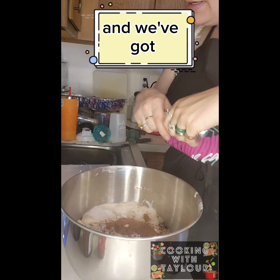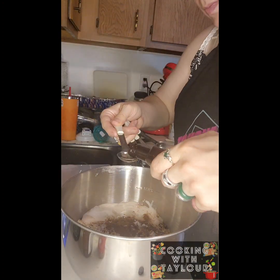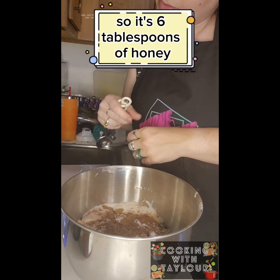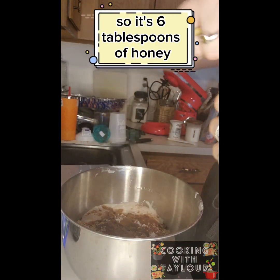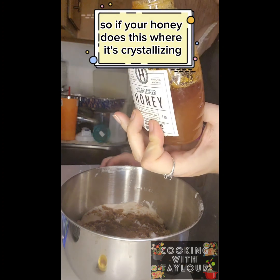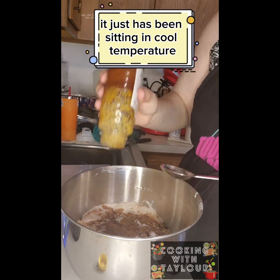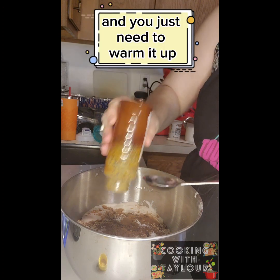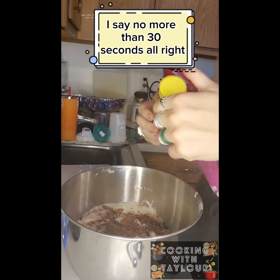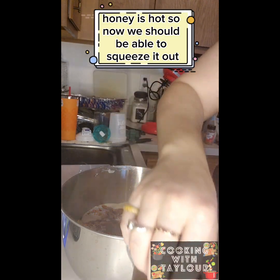We've got two teaspoons of vanilla. Now all we've got left is the honey — six tablespoons. If your honey is crystallizing, it's still good; it just has been sitting at cool temperature for too long and you need to warm it up. Put it in the microwave for no more than 30 seconds. The honey is hot, so now we should be able to squeeze it out.